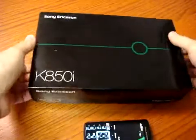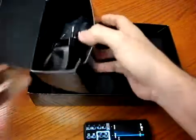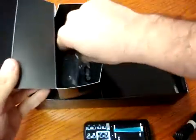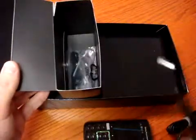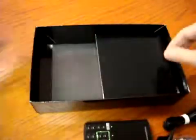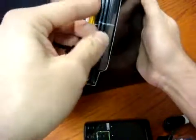First of all, let's see what we have in the box. The phone is here of course — everything is in black, very glossy. Travel charger, USB cable to connect and sync with the PC, CD, holder in black, not in leather, stereo headphones, button to turn on and off the phone call, manuals, installation CD, and everything you need for your latest Cybershot phone.